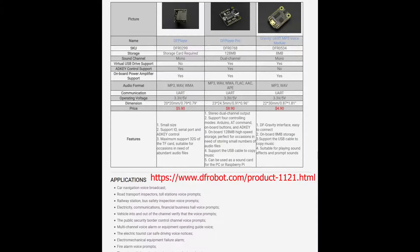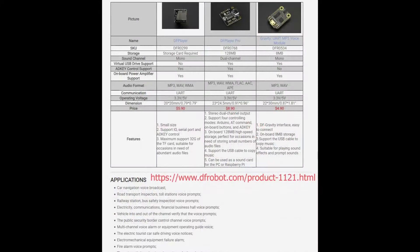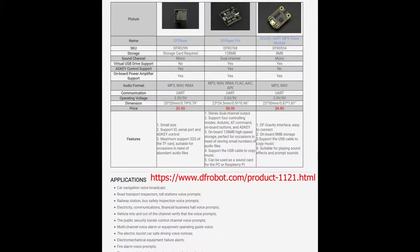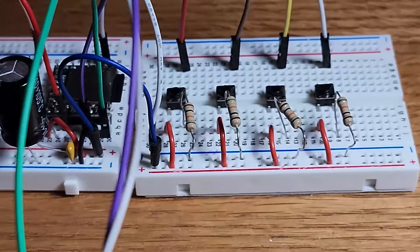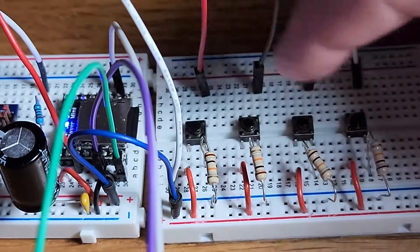It operates on a wide range of DC power supply voltages from 3.3V to 5V, making it compatible with most microcontroller logic levels and battery-powered applications. The DF Player Mini is very popular in educational projects, DIY music players, and sound effects for models and toys.